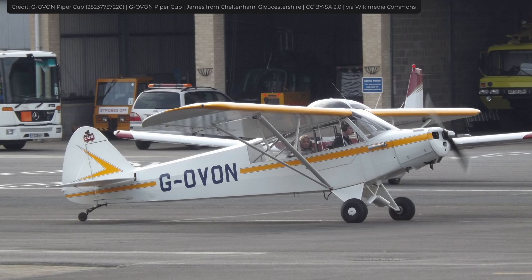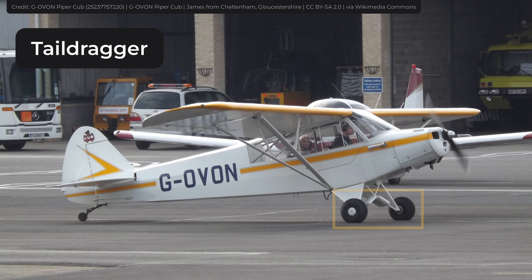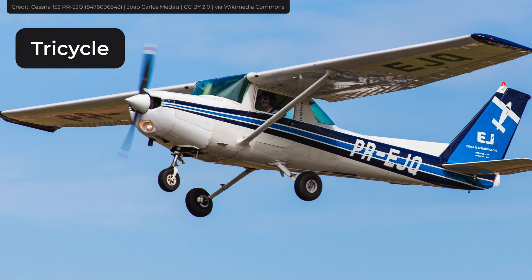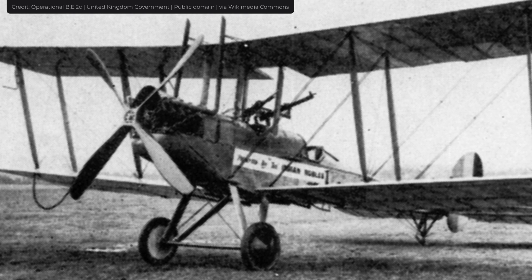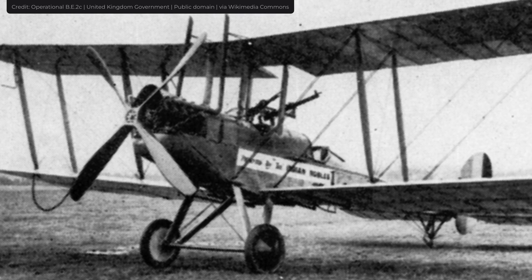Landing gear normally comes in two arrangements. The first one is a tail dragger, where two main wheels are placed somewhere in the front and one smaller one at the rear. The second arrangement is a tricycle, where two main wheels are placed under the wings and one under the nose. Both arrangements are used today, although the tail dragger was more common during the early propeller era, as it allowed more room for clearance.